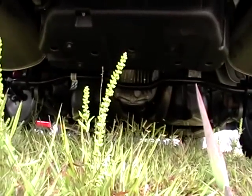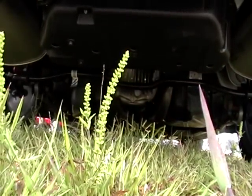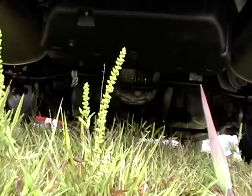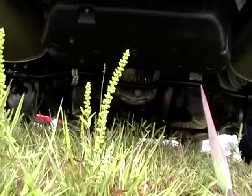Now the best part about a Shelby — the sound.